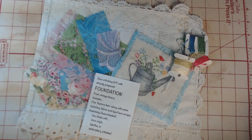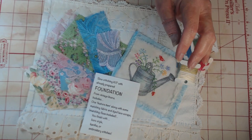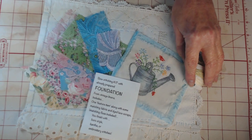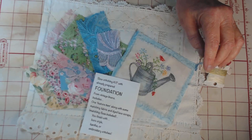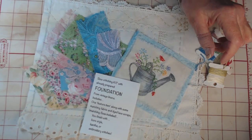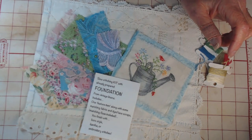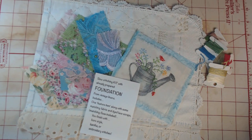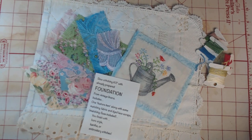Hi there, this is Suzanne in Ohio. Today I'm showing you a slow stitch kit that I just put up on my Etsy site a couple days ago. I wanted this video for my own record and to show more clearly what it is. I realize my lighting is not terrific — I'm not sure what's going on in my room; I have no natural sunlight today, but I'll do my best to show you what's in here.